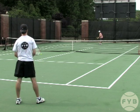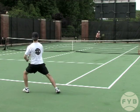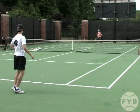This is a good technique to use if you're either having trouble with moving diagonally, cutting the ball off and shortening up your backswing, or if your opponent has a really big serve. Then you need to move back and give yourself a little bit more time.